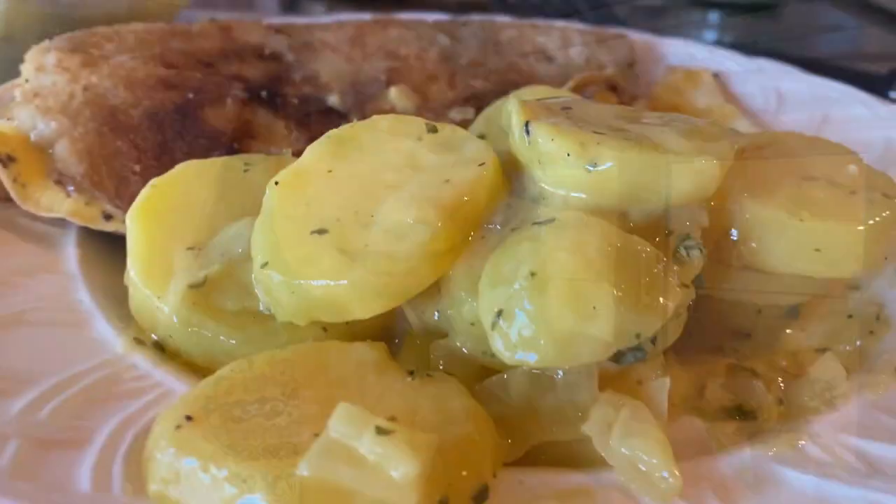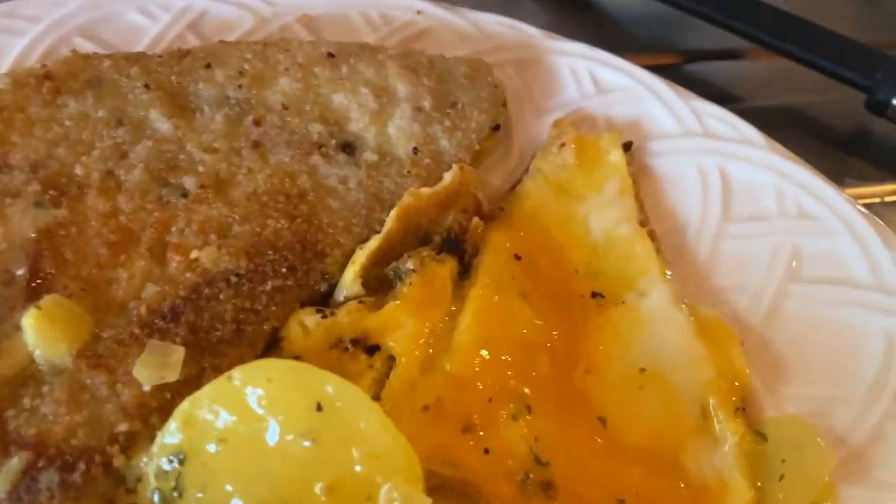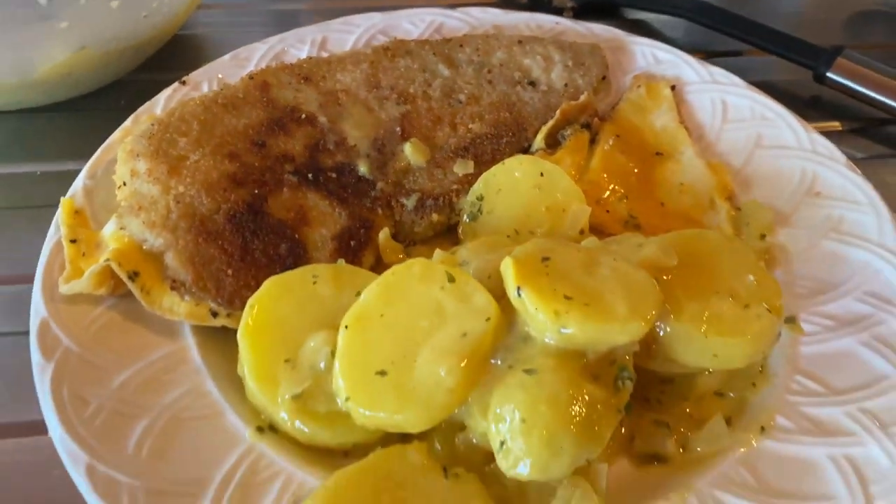Now you know how to prepare a very typical Bavarian lunch or dinner — our two favorite foods in the world: pork and potatoes. You should wash it down with some beer. But let's have a look at our food. Here is our fried egg, we have the potato salad, our leftover egg, and our schnitzel. Guten Appetit!